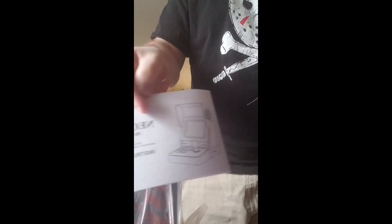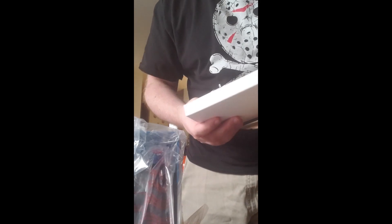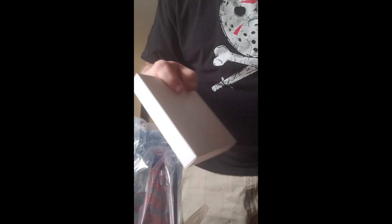There's the unit. The book — I'll probably look at it afterwards. FCC Declaration of Conformity. And we got this stuff here. The box is empty.